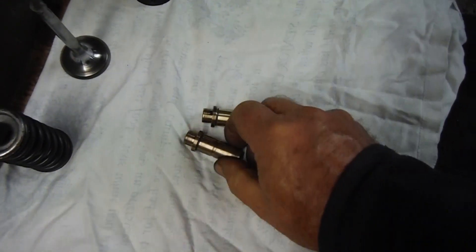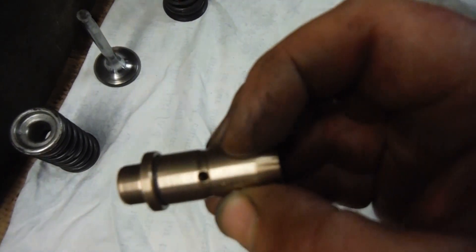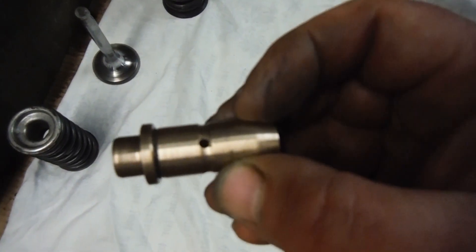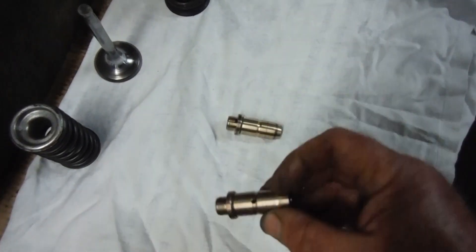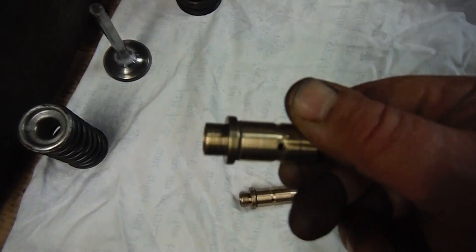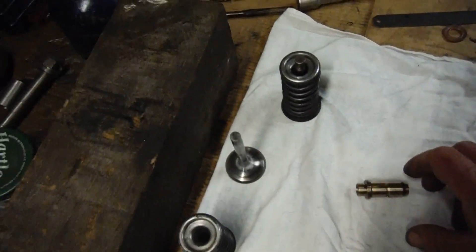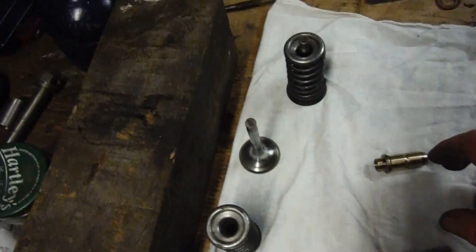I've got my valve guides made up with the annular groove and the drilling through them for the oil to get fed to the valves and the guides. They both have that, and as far as I can tell they're at the same size as the guides that came out.